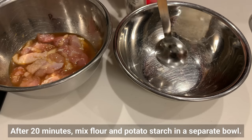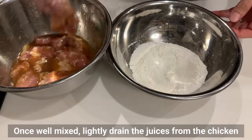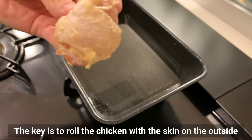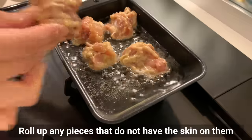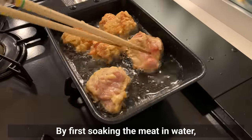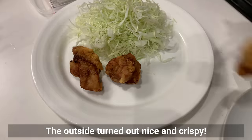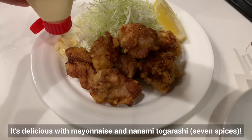After 20 minutes, mix flour and potato starch in a separate bowl. Once well mixed, lightly drain the juices from the chicken and transfer to the bowl of flour. Allow the flour to coat the entire chicken. The key is to roll the chicken with the skin on the outside, as if wrapping the meat with the skin, before placing it in the oil. By first soaking the meat in water, it's difficult for moisture to evaporate during frying, resulting in plump and juicy fried chicken. The outside turns out nice and crispy. Squeeze lemon over it if you like — delicious with mayonnaise and nanami tougarashi.